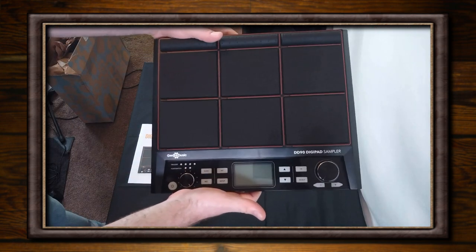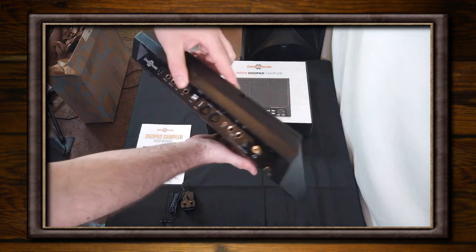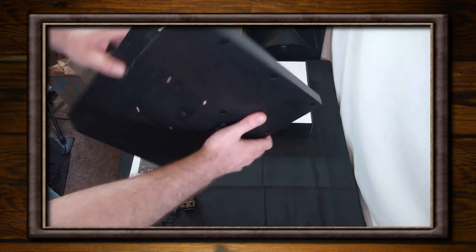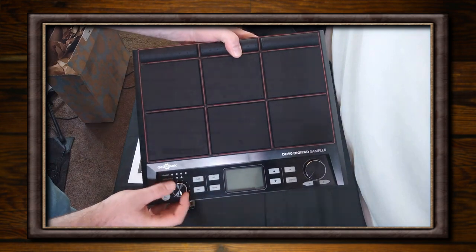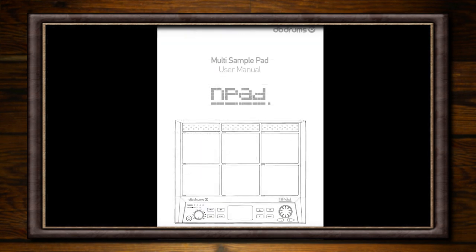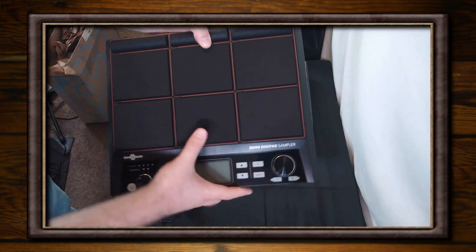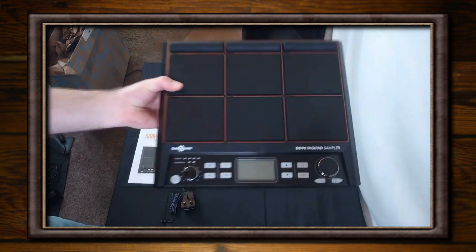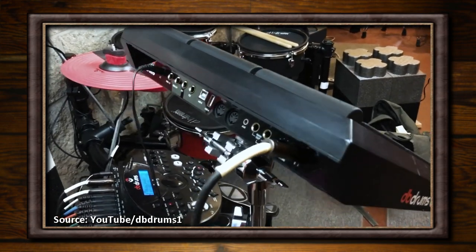I also decided to purchase a Gear4Music DD90 Digipad with my N-Pad refund. That just arrived yesterday, and it seems like the sounds are the same as the ones in the Avatar branded version. That actually makes sense, because I did have a comment from somebody who took apart their Gear4Music DD90 and found that it had HXW PD705 labels on everything. I do also have the manual for both the Gear4Music DD90 and the N-Pad — the latter of which was kindly sent over by a viewer. As of yet, I haven't spotted any major differences in functionality, but I'll do more of a dive into that, as I will be doing a full review of the Gear4Music DD90 once I've tested it fully. And I'll try to clear up any differences that I find between the DD90, the N-Pad, and the Avatar PD705.